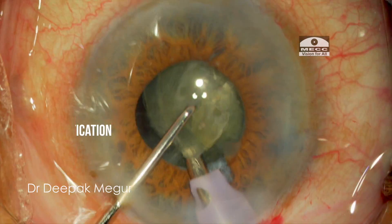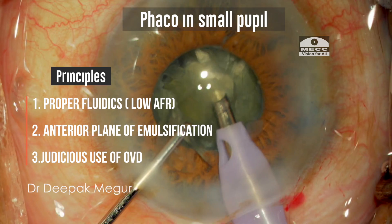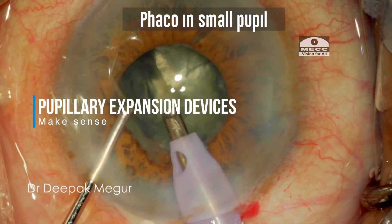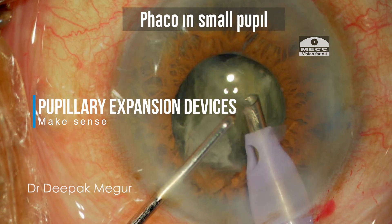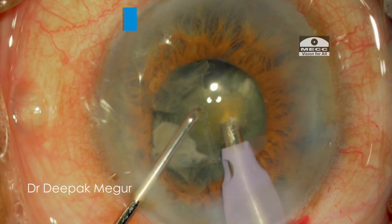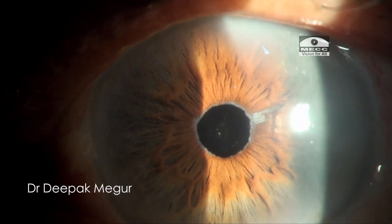To conclude, FECO can be performed with ease in slightly smaller pupils as well. However, pupillary expansion devices always make it safer, especially when encountering the slightest challenging scenario, and it makes sense to keep these devices handy always. The case is done — hope you found this video helpful. Thank you for watching.